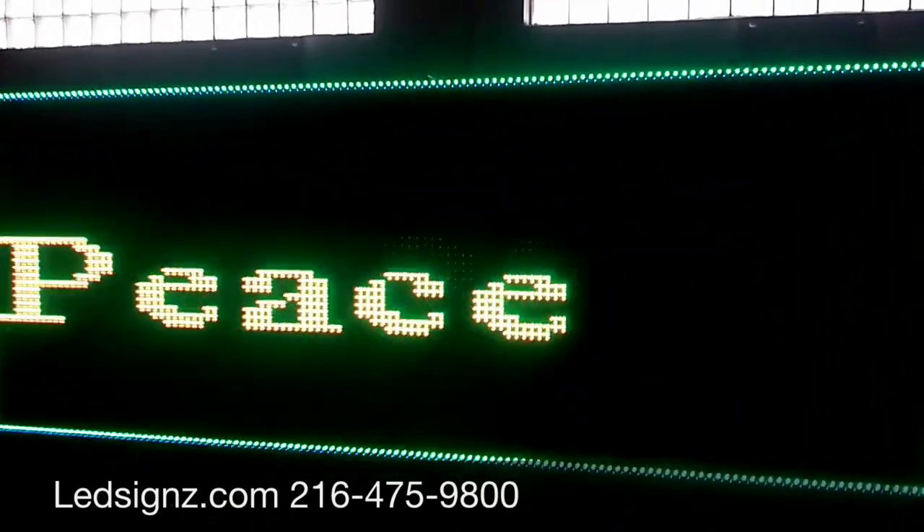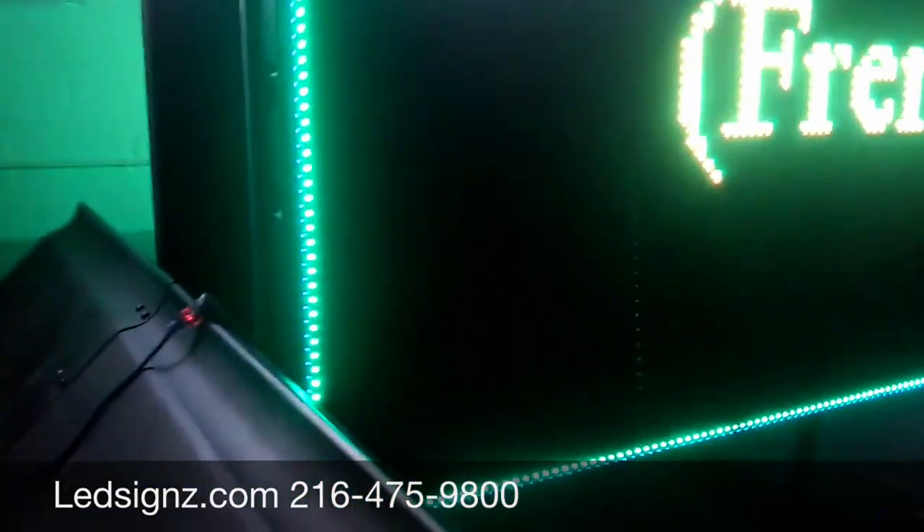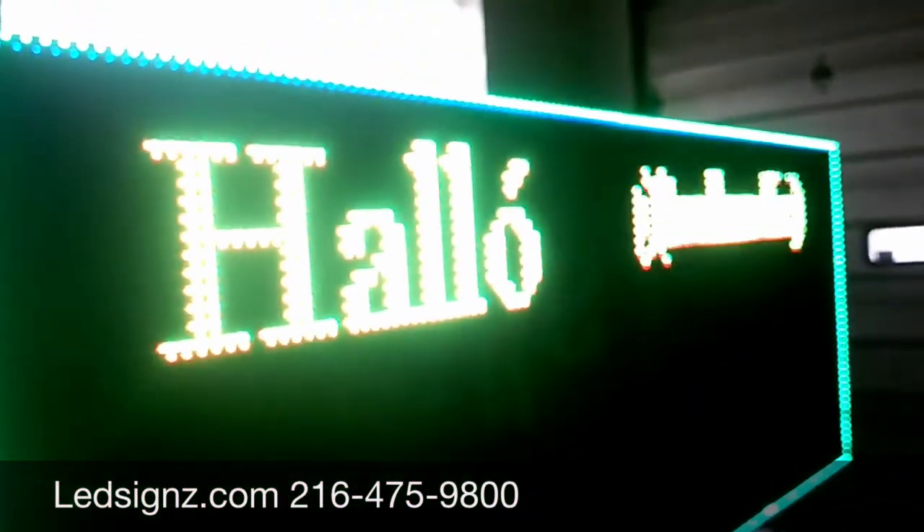It is designed so no generator is needed. The only connection between the sign and the real world is this — we are running it off of the van in this case, any 12-volt car. It's dual-sided, and it's still cycling through all kinds of languages.